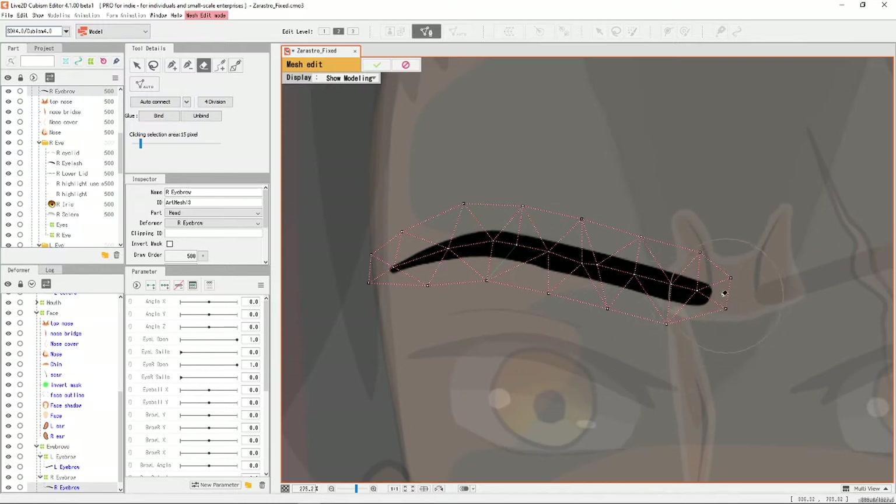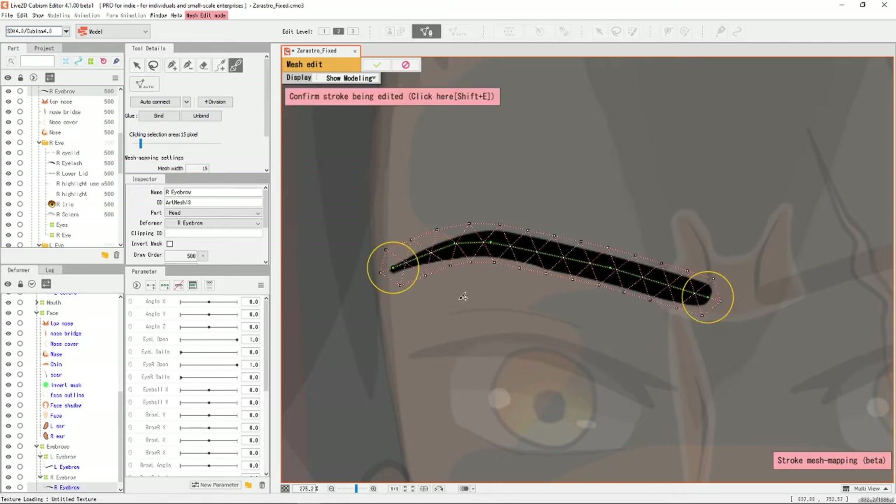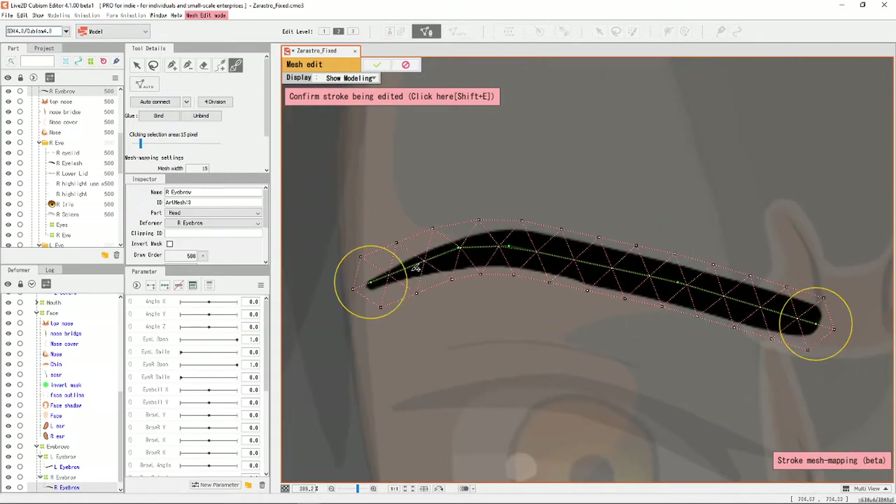So basically what it does is — I'm just going to remove this art mesh right here and then I'll show you guys what it does. So what you do is you just drag this line straight down the middle of your mesh and it does this automatically. And basically what you can do then is you can edit this as if it was an art path deformer, which I think is really neat and really cool.